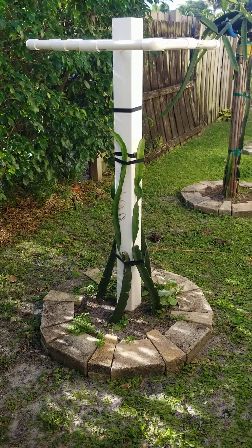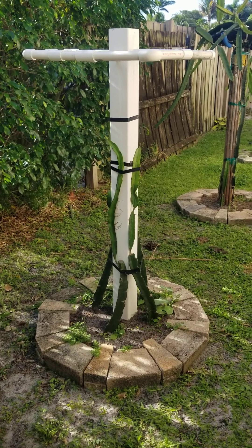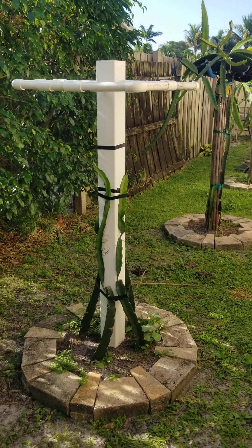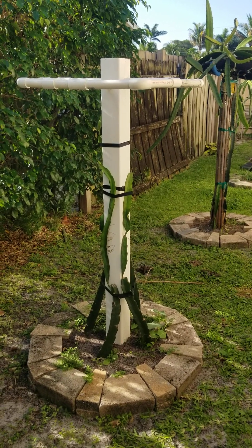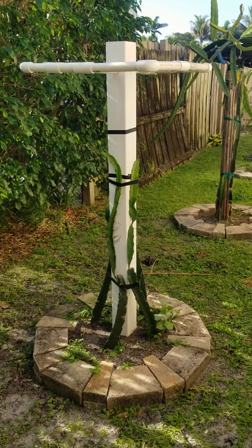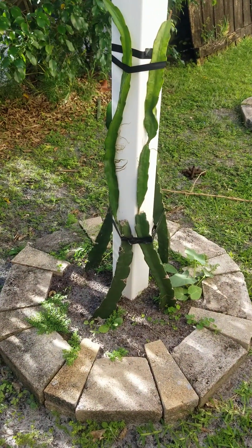Welcome back to Dragon Fruit Paradise — 2023. Our new bamboo and concrete-filled structure failed; this one cracked and destroyed the plant. So this is our super sweet pink, and I had to start from scratch. I was able to — thank God — keep the rooted base.